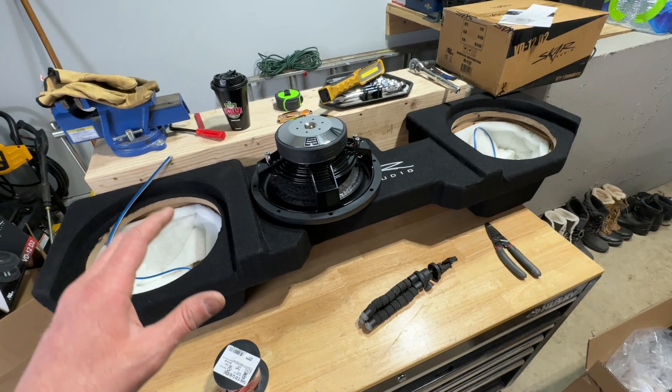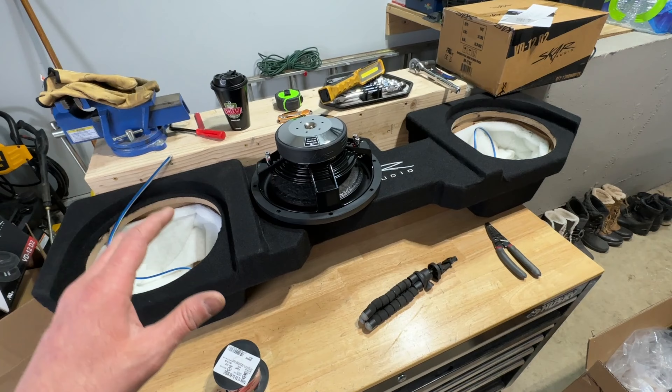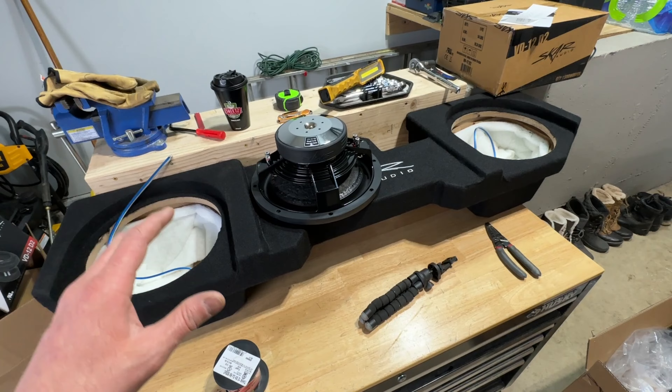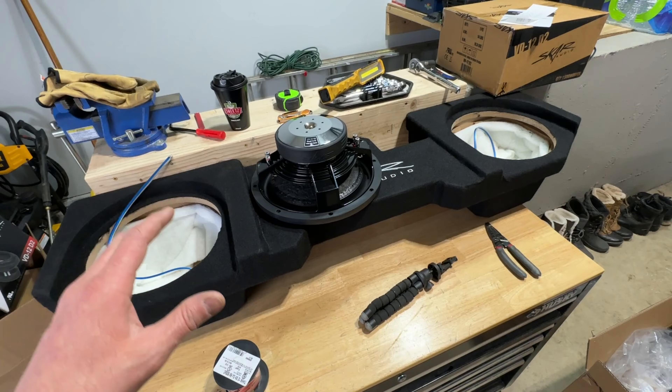The bass response on this Thunder Form box with the 10 inch speakers is pretty good, but honestly it's only good inside the vehicle — you really don't hear any of the bass outside. When you're inside the vehicle it does sound pretty good. I'm going to be replacing it with a new setup, so let's take a closer look at what we're replacing this with.